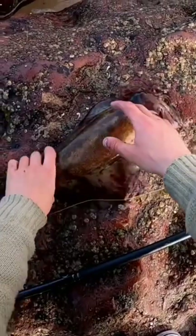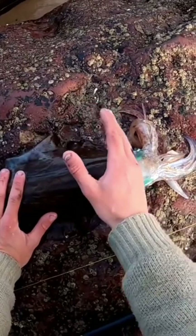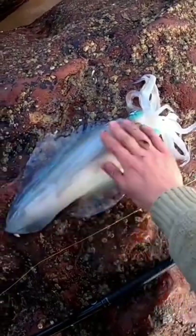You guys want to know how to humanely kill a squid? Karate chop them towards the back of the head — just go bang, so the head's dead. And then you go to the body: bang, the body goes wide instantly. So that's how you humanely put out a squid.